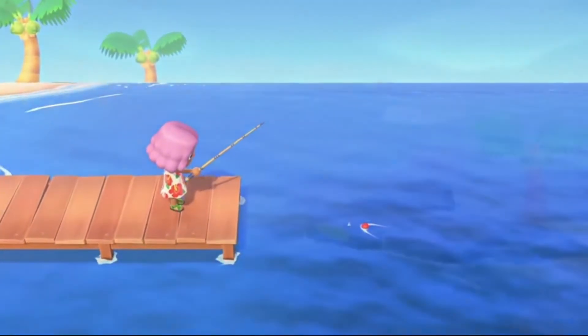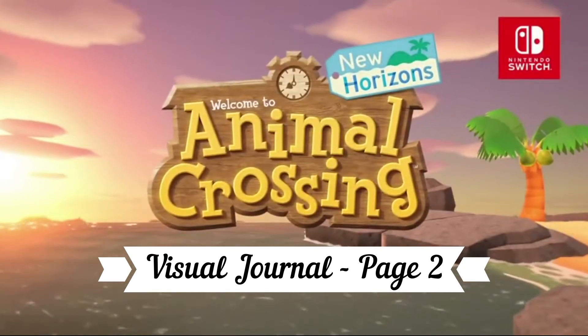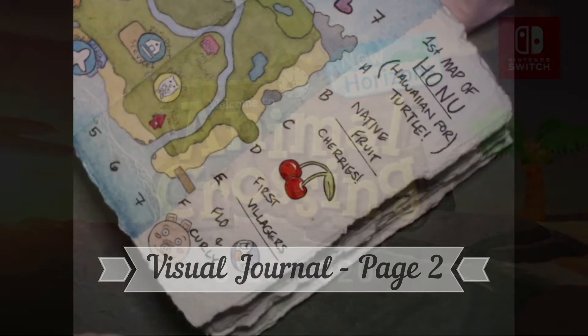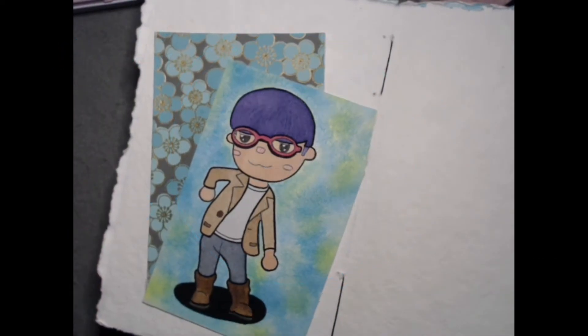So stick around because in today's video we'll be sharing idea number two for your Animal Crossing New Horizons visual journal — painting your villager — as well as how to fix a mistake in your sketchbook.